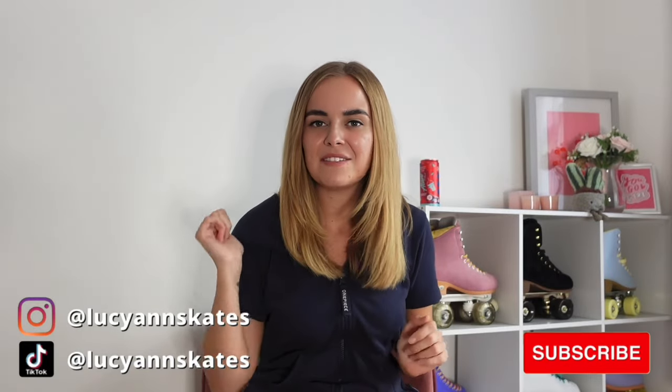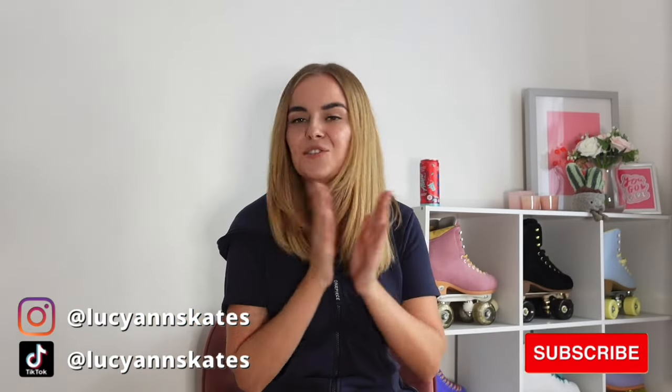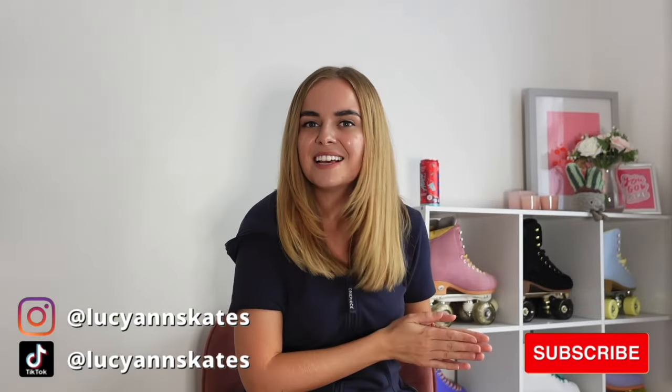And that is everything unboxed! I hope you enjoyed this video — let me know in the comments and I'll know to make more videos similar to this. I had so much fun filming this because I get so excited unboxing stuff. As I said, any of the products such as Protein Works, Hexy, and Impala — I have codes with them, and they'll be left in the description so if you purchase anything you'll have a discount. If you enjoyed this video, please give it a like and subscribe to my channel. Don't forget to follow me — Instagram and TikTok is at Lucianne Skates. Hopefully I'll see you in the next video. Bye.